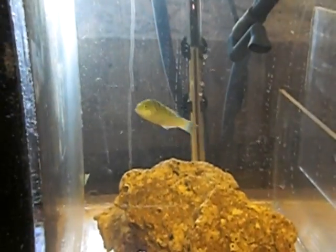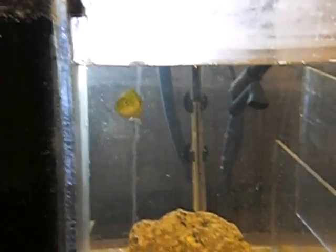This guy here, he likes to eat all my hermit crabs and stuff. I don't know what's up with him, so he's got his own little aquarium down here in the basement.